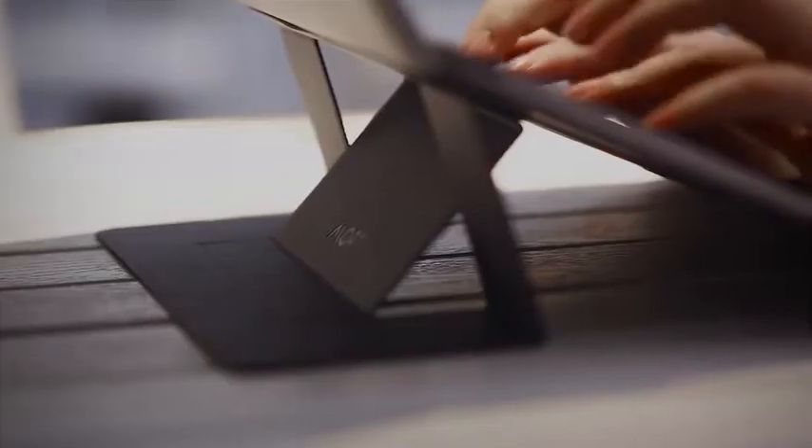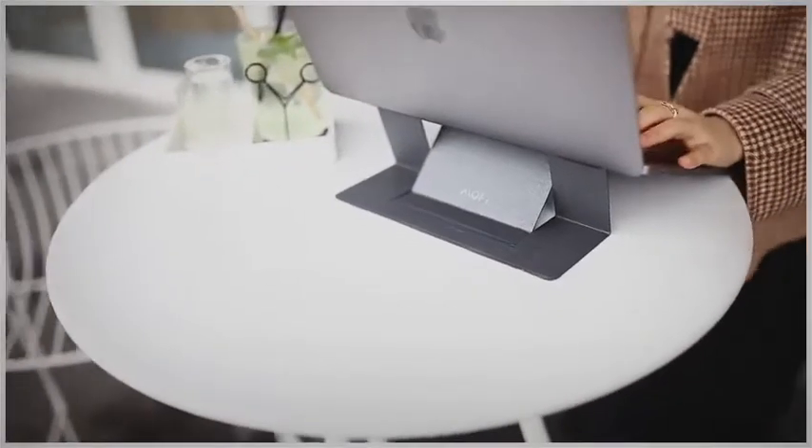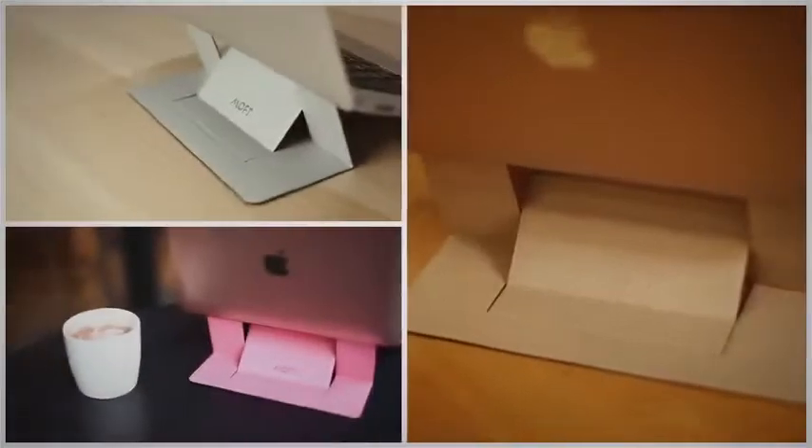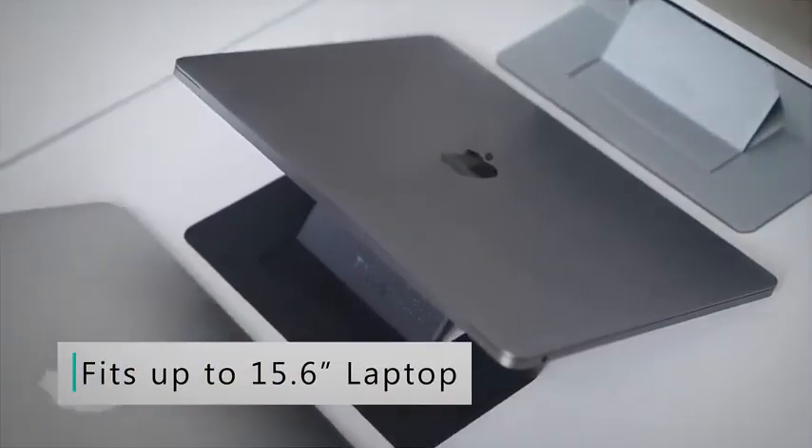Typing on MOFT feels like using a metal stand — undisturbed, laser focused on what you need to do. Adaptable to a wide variety of environments, fitting all types of MacBooks and colors.